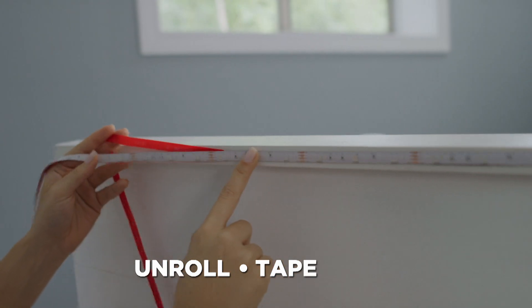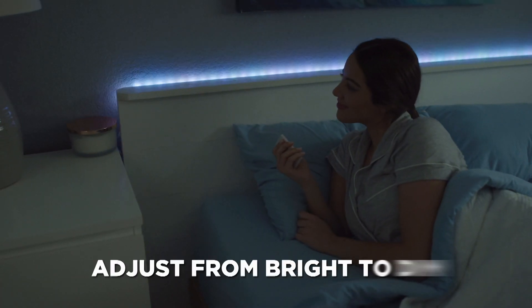Watch — just unroll, tape and trim. You can even adjust from bright to dim.